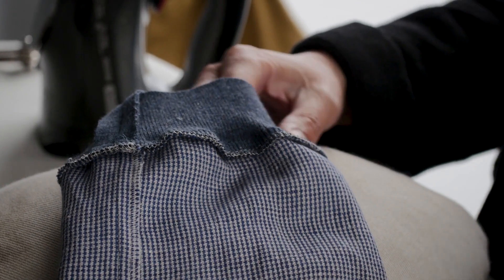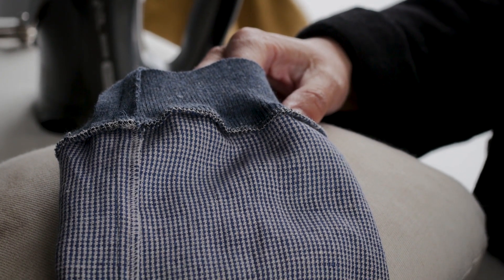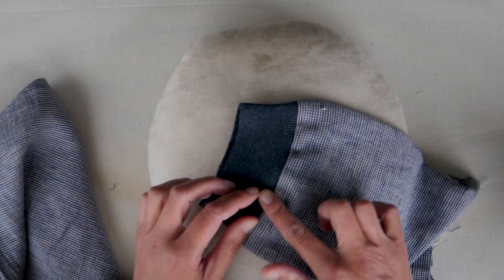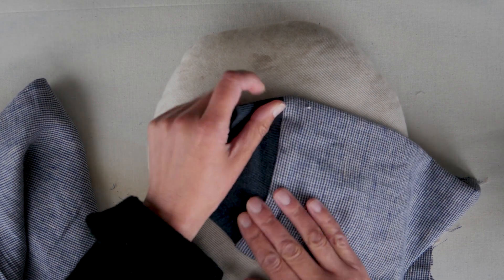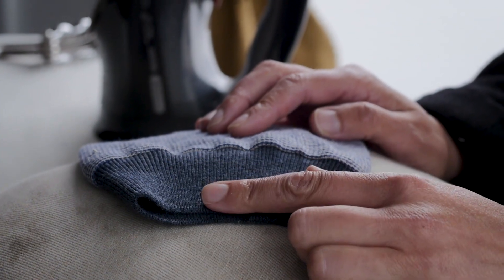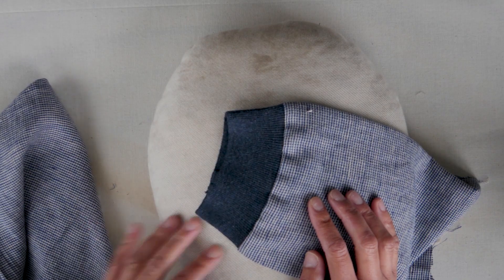When you've attached the rib to the sleeve, you can neaten that seam allowance with a zigzag or an overlock stitch. Now I've turned the sleeve to the right side and sent the seam allowance towards the sleeve, so away from the rib.